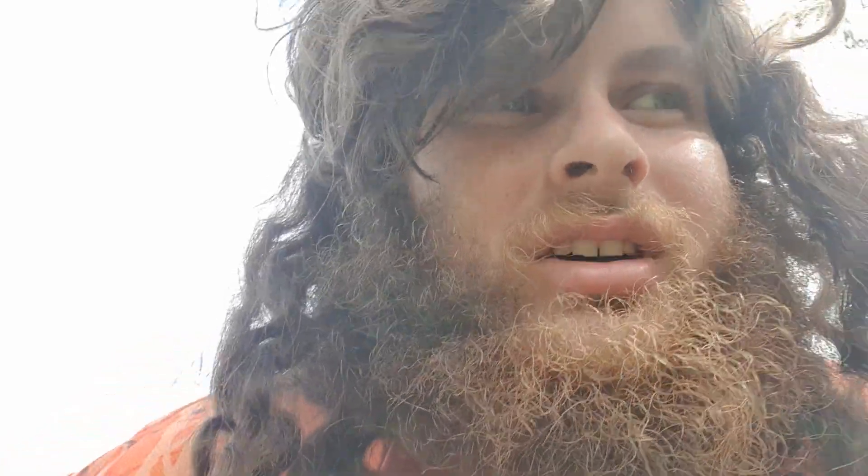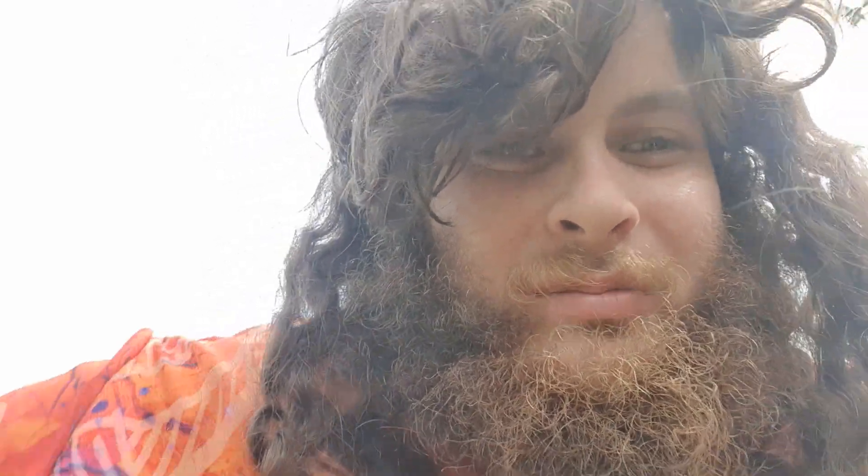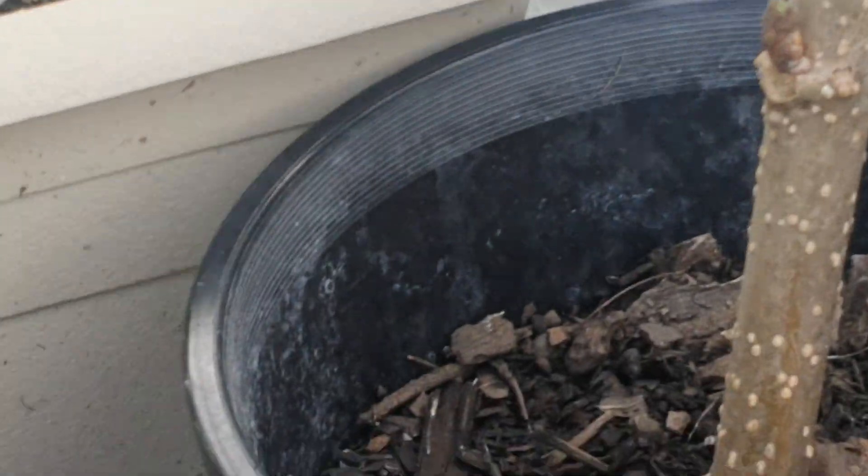I've been a bit lazy and I haven't gone and bought a container to grow more beans in. This is not enough bean plants to feed me. Over time I'm going to keep them in the freezer and eventually build up a stock, but I need to get more bean plants.